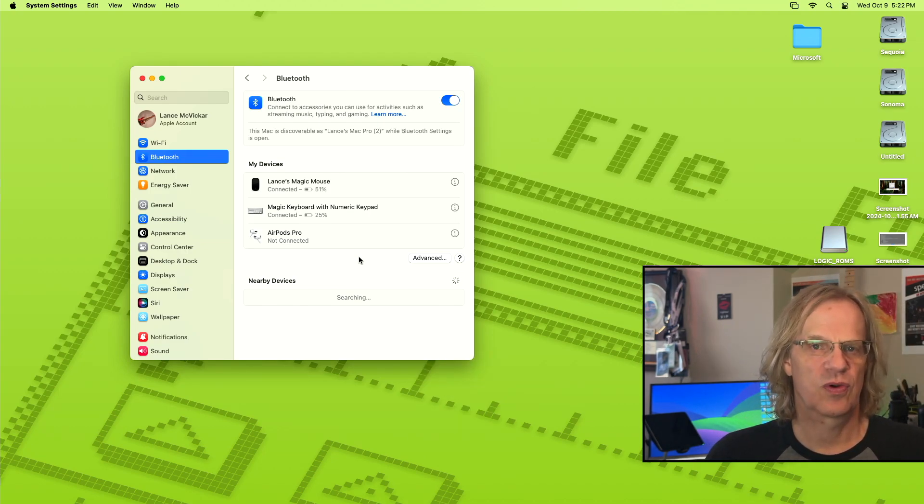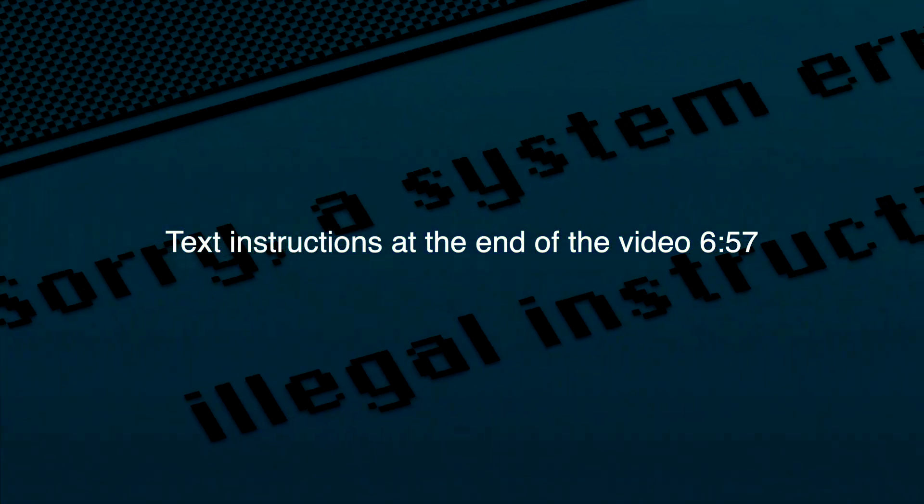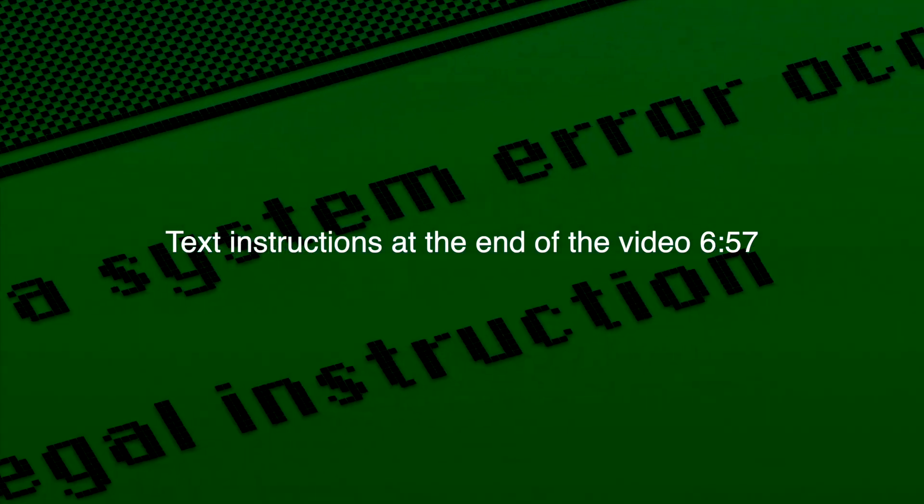I don't know if this works with all different replacement cards — like some people use PCIe cards for their Bluetooth, and I don't know if this is going to work for that, but it probably will is my guess. If it was working before in Monterey, it should now work in Sonoma, Ventura, and Sequoia. I'm going to put the instructions at the end of the video so if you don't want to watch it again, you can just go to the instructions and follow that.